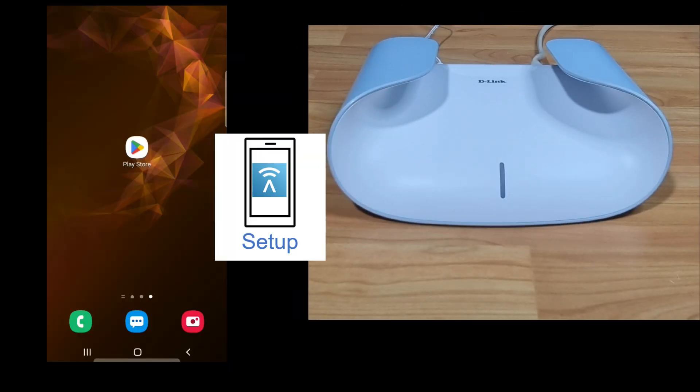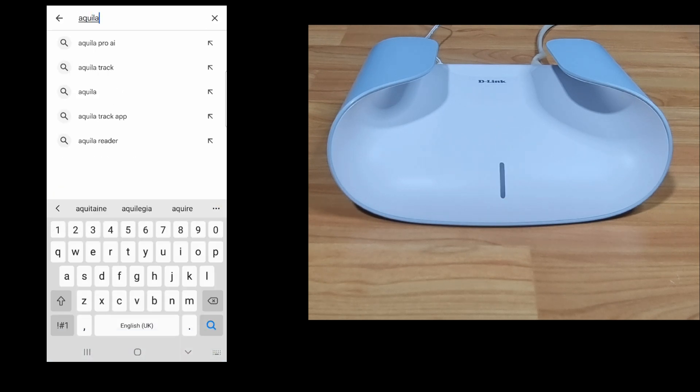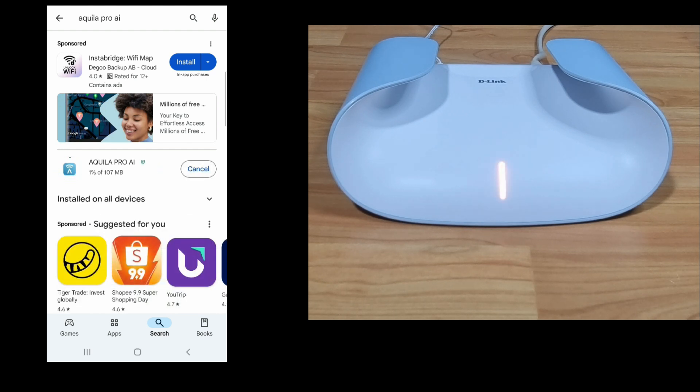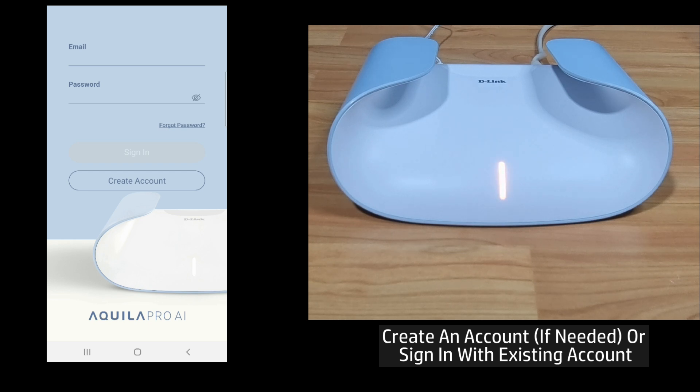We'll use the Aquila Pro AI app to set up the router. From our Android phone, go to the Play Store and do a search for Aquila Pro. Install the app. Once the app is installed, open it. Create an account if you need to. For our case, we will sign in using an account that has already been created.